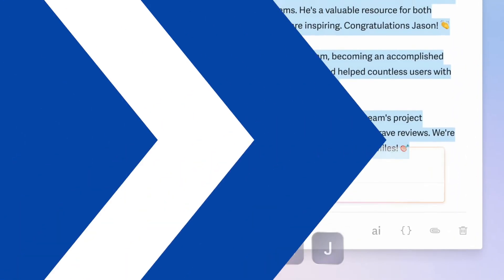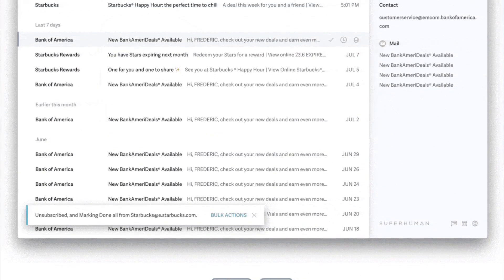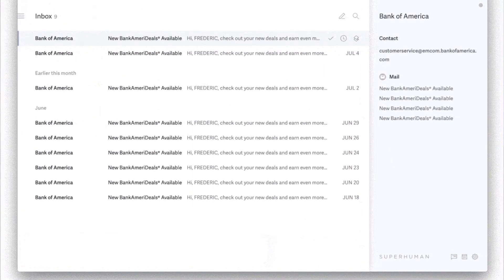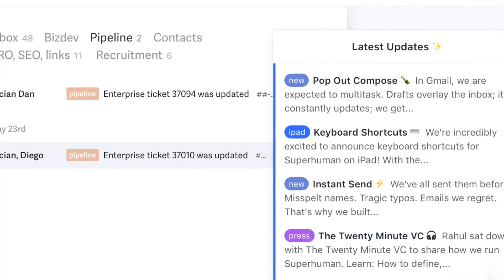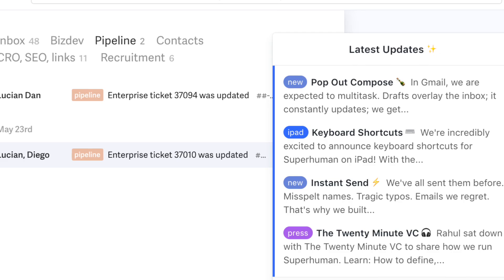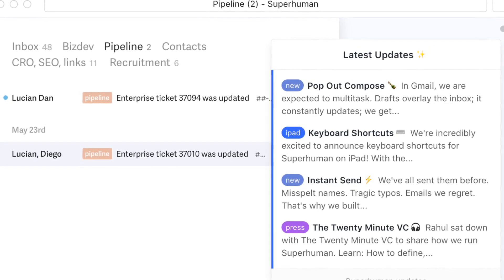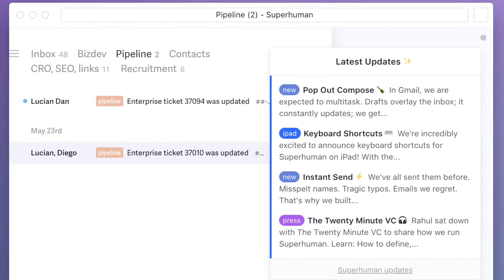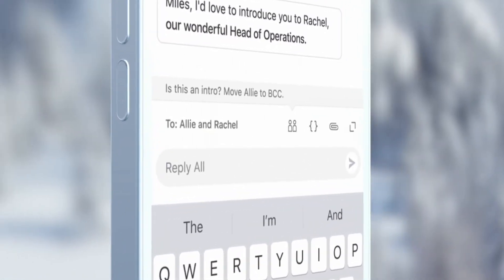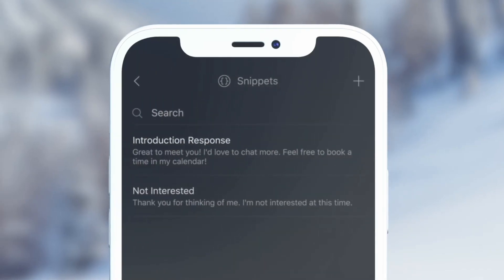Other smaller things I like about Superhuman: the unsubscribe button is quite nice. I also like the ability to tab stuff — when you have a specific topic you're getting a considerable amount of emails for, like VIP, news, or other categories, you can create a new tab for it and it reroutes your emails there each time.